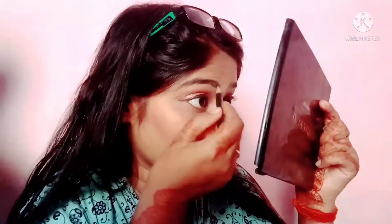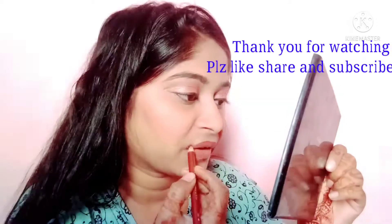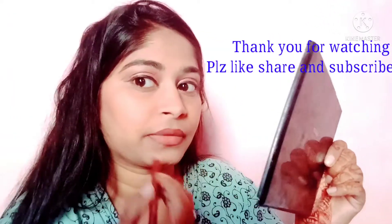My makeup is almost done. I noticed I had not used eyebrow pencil — if you don't fill in your eyebrows it will look bad and irritating. So I used eyebrow pencil at the end. After that I used lip liner, and then I felt so beautiful. Thank you for watching and don't forget to subscribe. Bye-bye!